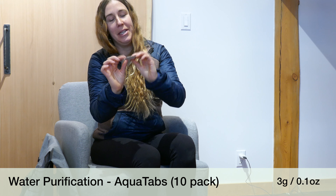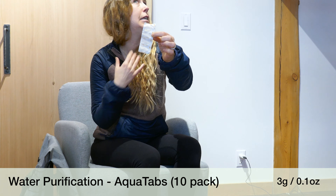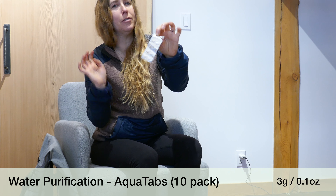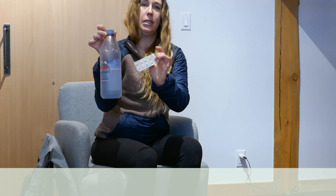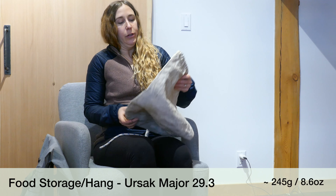For filtration I use Aquatabs — Dan and I have done that forever, on the PCT, GDT, and every trip in between. One tiny little tablet does a liter of water — I believe it's mostly chlorine — and you just pop one in and wait about 30 minutes before you drink it. It's easy, quick, simple, and light.